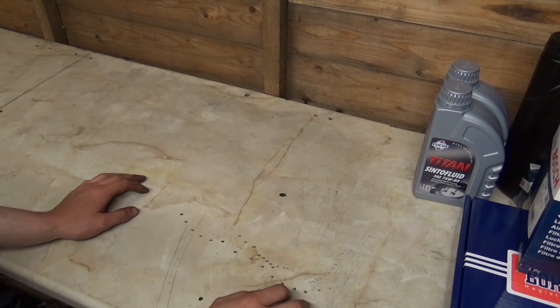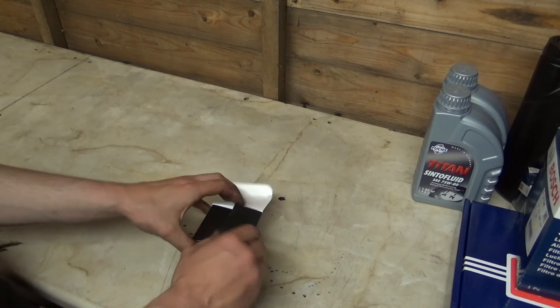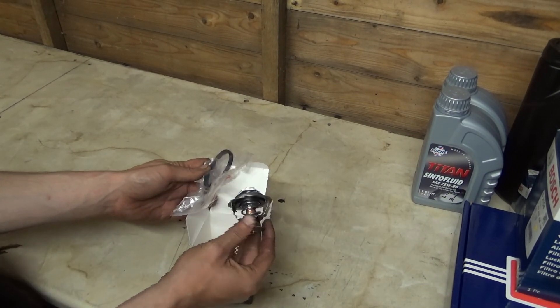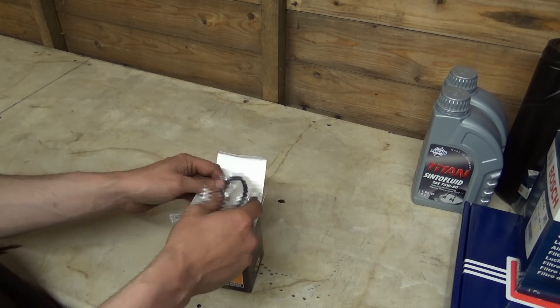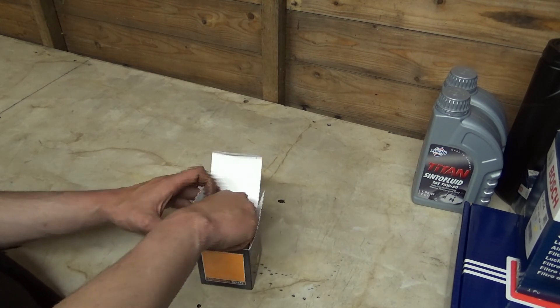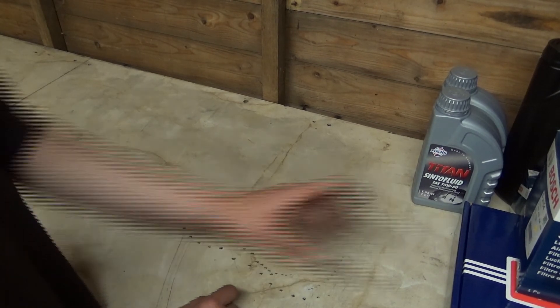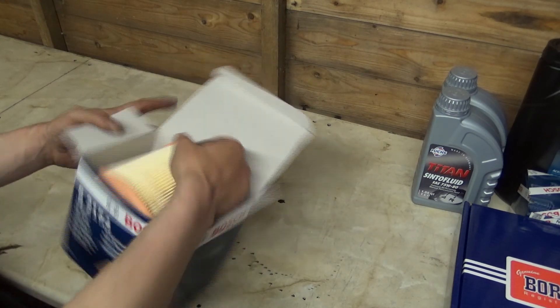The first thing we've got is a brand new thermostat and a new seal. That'll be part of the service I do on the car as the engine goes in the engine bay. We've also got a brand new air filter.